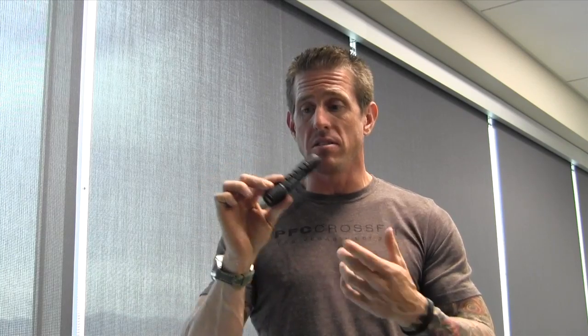Hey guys, Brian from PFC Loadout here to talk to you about the Elzetta flashlight. You've probably seen our torture test video that we've done on this before. At PFC Loadout, we now carry these in stock.